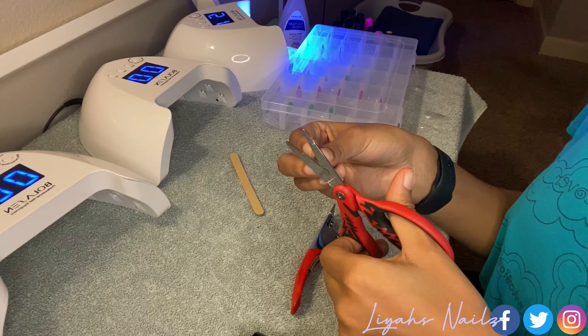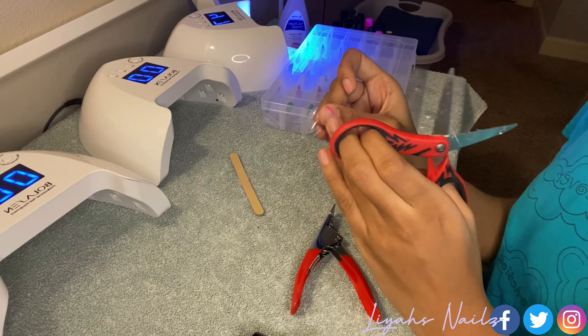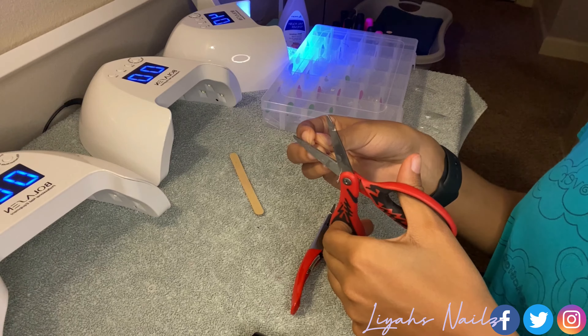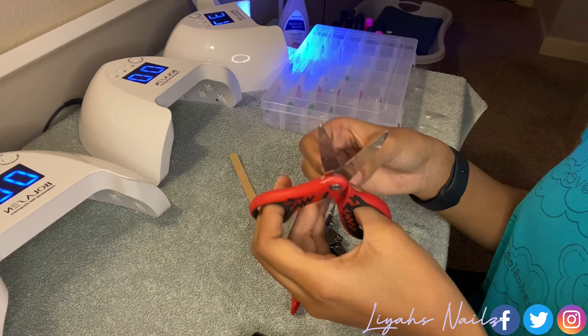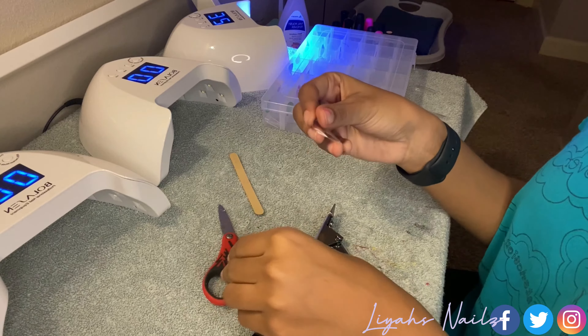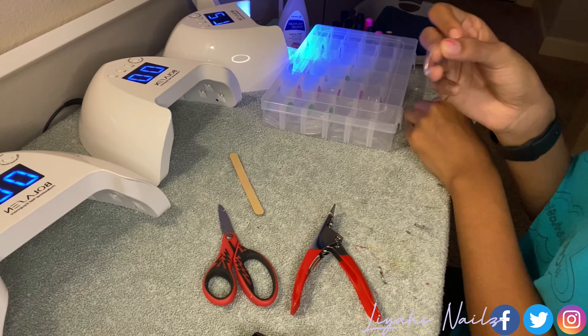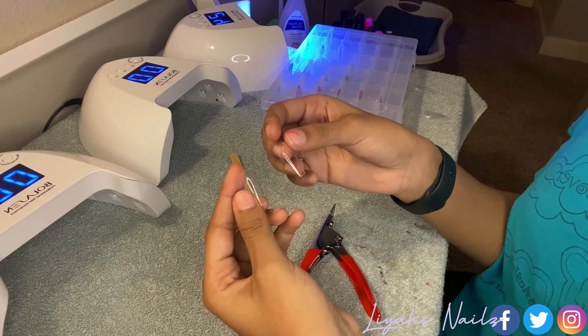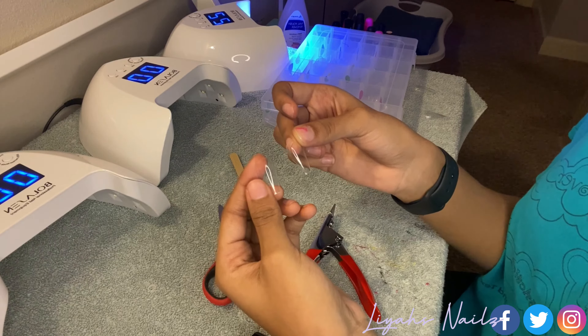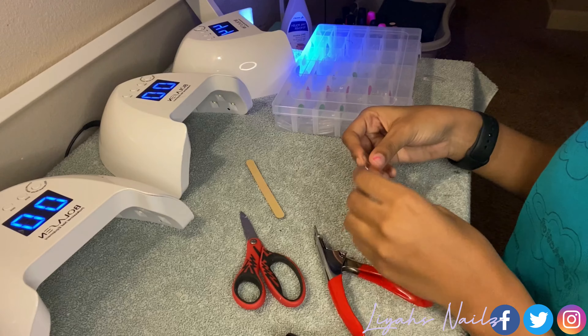You may have to cut off an extra piece, but make sure the cuticle area still fits your nail. Sometimes you may wonder if it's really medium ballerina — so what I would do is get your medium coffin nail and compare the two. If it looks a lot more slimmer going down towards the tip, then you know you have a medium ballerina.